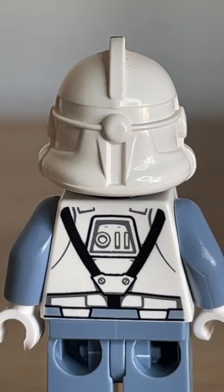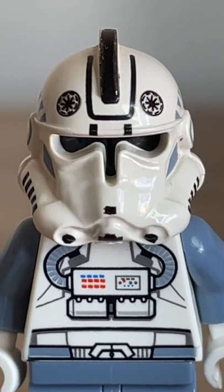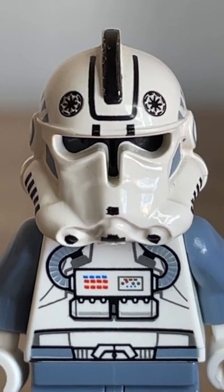Here we have the back print — pretty standard. This guy's going to get a 7 out of 10: pretty neat for the time period he came out in, not very accurate, but pretty cool.